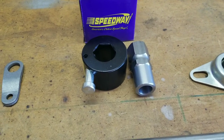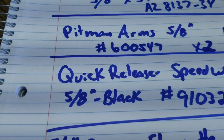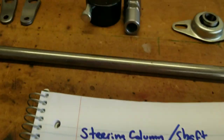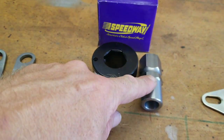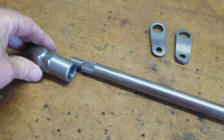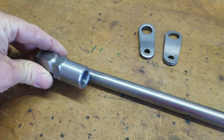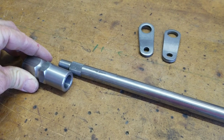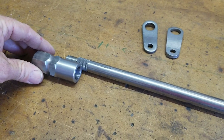Then I've got this Speedway quick release — there's the part number from Speedway. It's about $25. This makes getting in and out of your cart a lot easier. This part actually welds to this end of the shaft. You just slide that on and weld it. You can adjust it in and out to give you some adjustment for your shaft length if you need almost another inch or two.